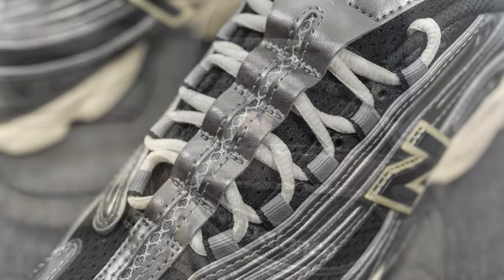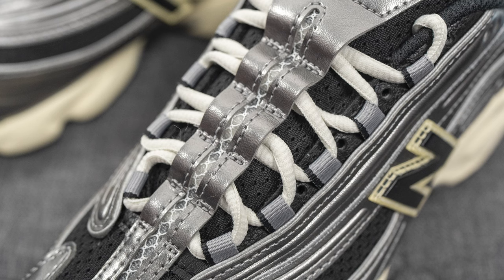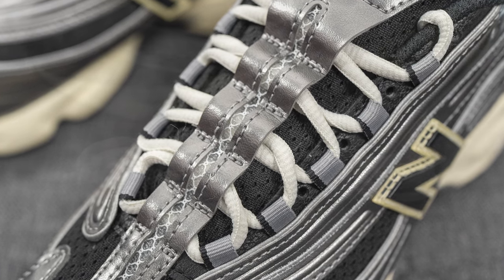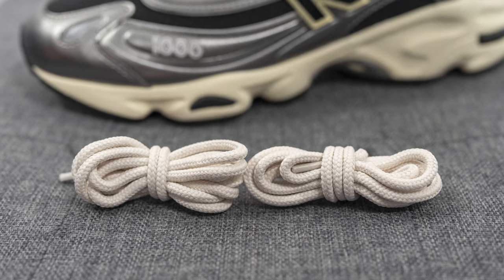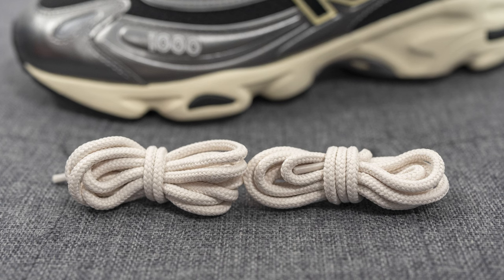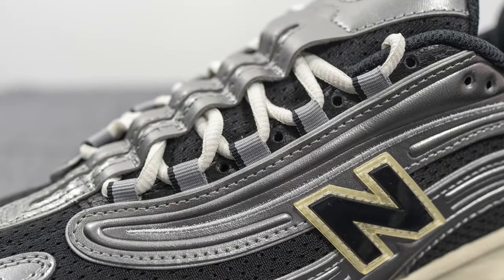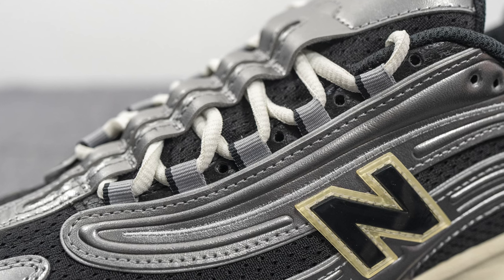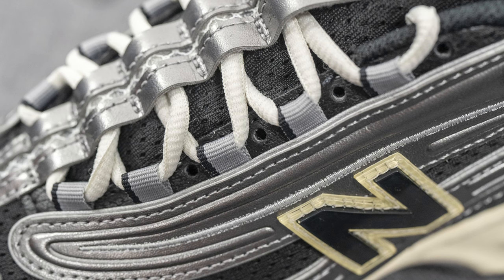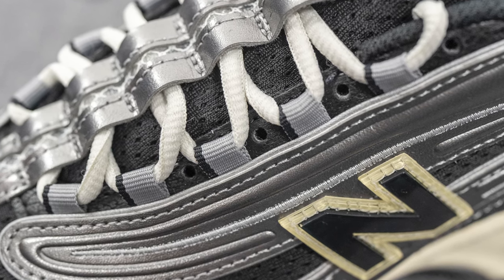In terms of laces, this pair comes with two different options. The standard lace is an oval shaped lace in a very light gray or off-white color. They also include a secondary pair of rope laces if you want more of a trail or hiking shoe aesthetic. The laces weave through silver and black eyelets, and interestingly they also offer traditional eyelets, so there are two different ways to lace up the shoe, giving it some level of customization.